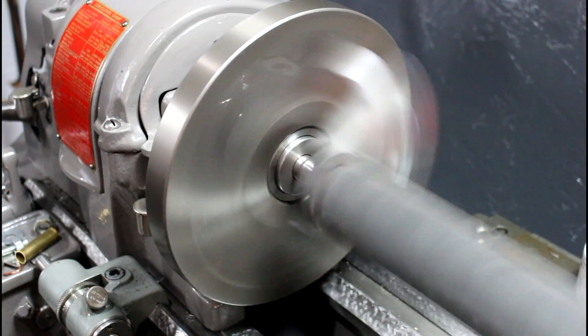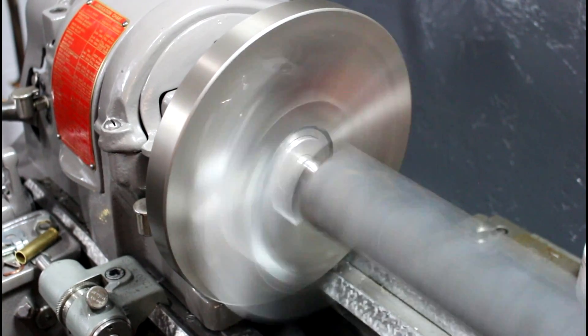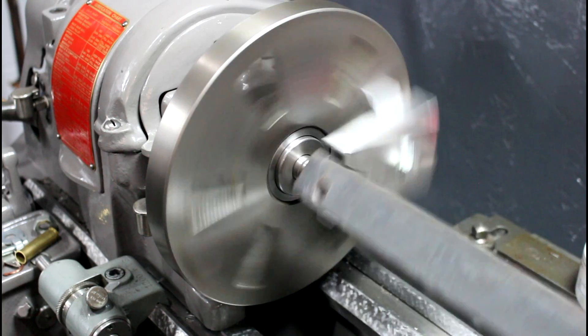Woo! Look at that. Alright, I hope that helped some of you guys out. Not the absolute best solution in the world, but if you're in a pinch and you need to turn that square stock between centers, it's a pretty simple little trick to keep that thing turning.